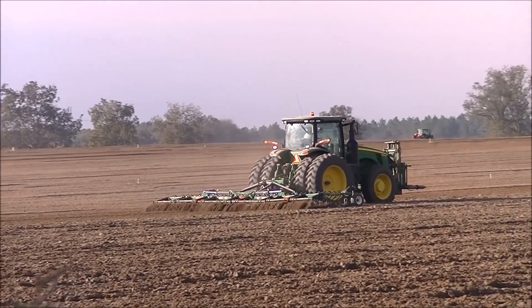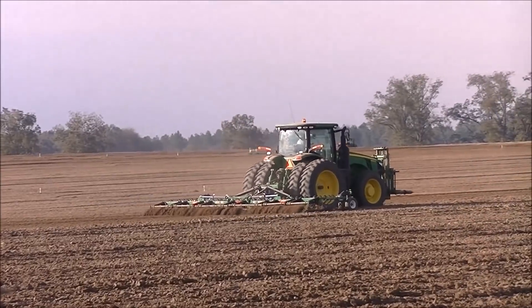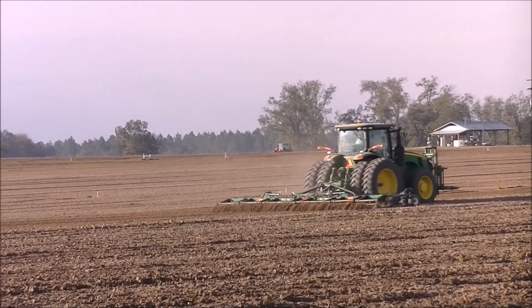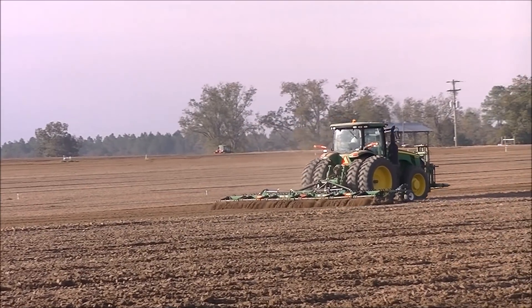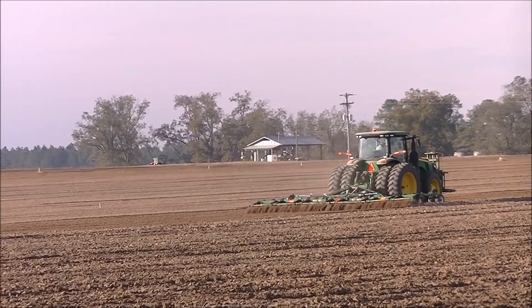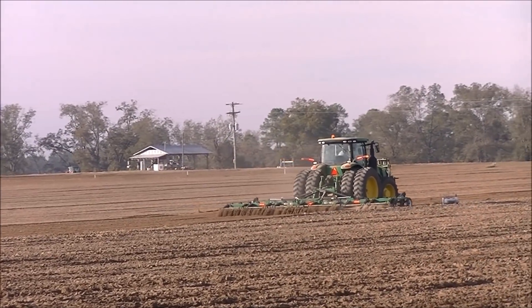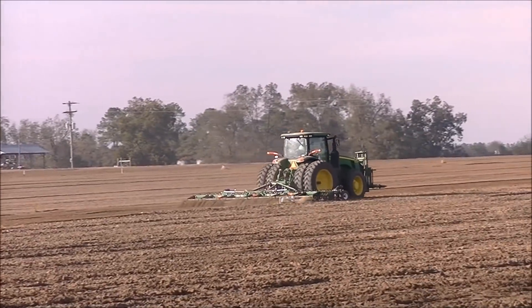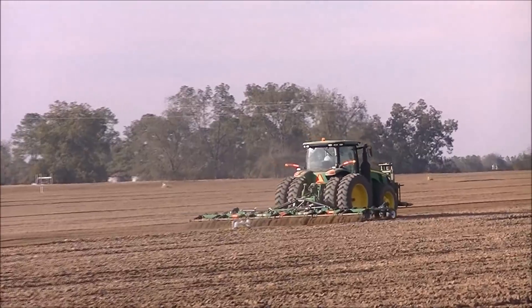This is another one of Gargiulo's 8295Rs. This one's equipped with a probably 20-24 foot S-tyne field cultivator following behind these bottom plows or moldboard plows, smoothing everything out.